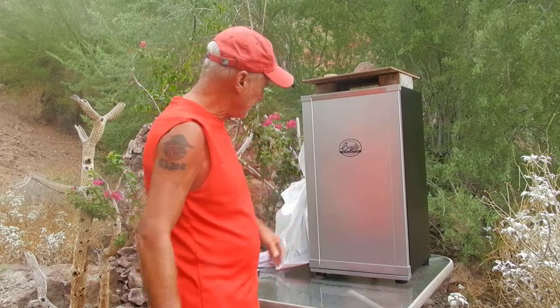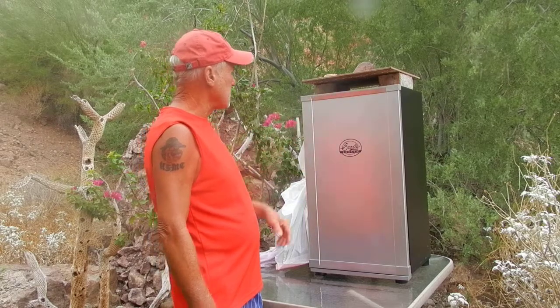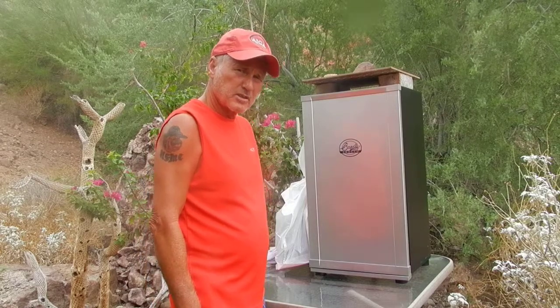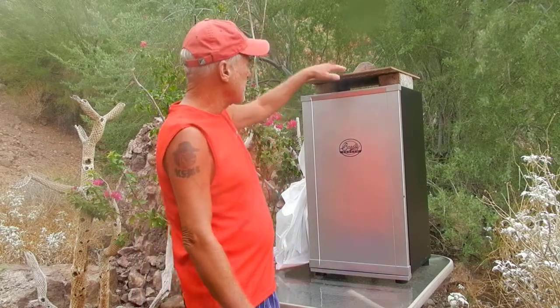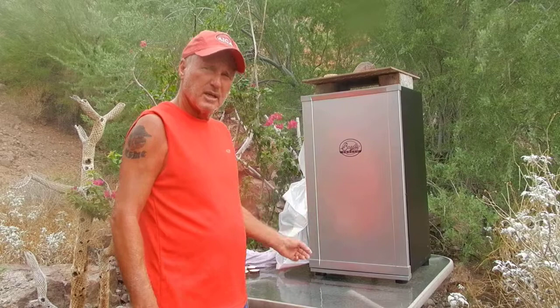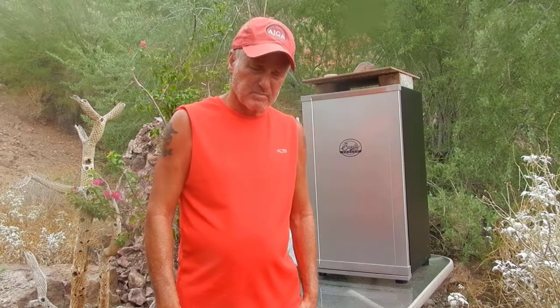We're gonna let this smoke for about three to four hours and I'll check it and see how it's working. Hopefully the rain will hold off. If not, I'm prepared — I've got a little cover over the top, my control box is covered, and I've got my golf umbrella ready to go so the wife can stand there and hold it over the camera. I'll see you in about four hours.